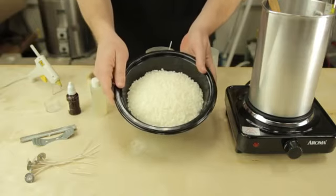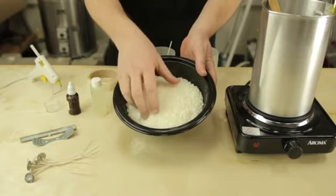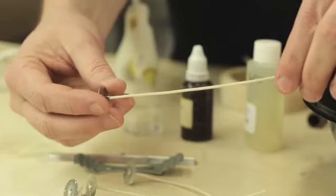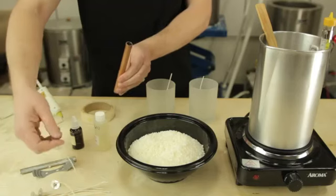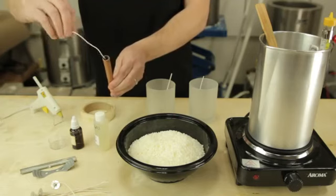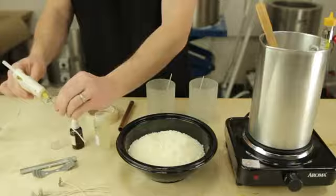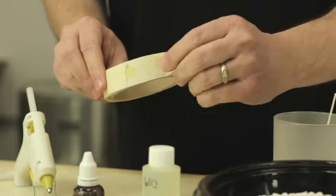Scented jar candles are the most common candles, and to make those you'll need wax — here we have soy wax — and wicks. These can be purchased at almost any craft store. To secure the wick to the jar you're going to need some kind of a pipe or tube that is stiff, or you're going to need adhesive. You can use a basic hot glue gun, but I really like these adhesive glue dots.